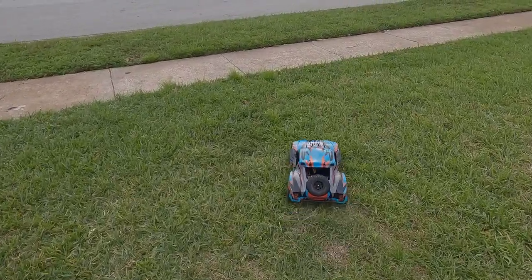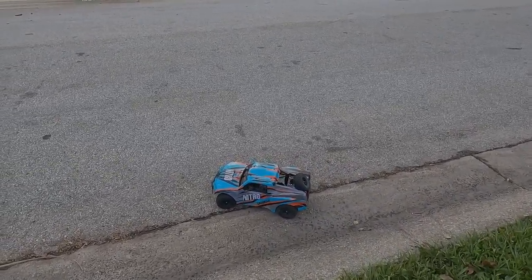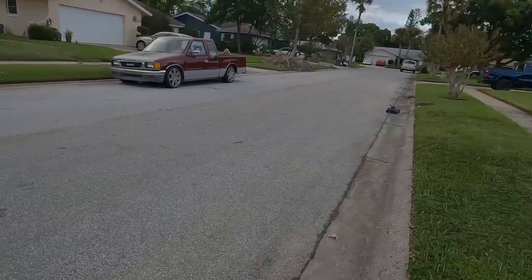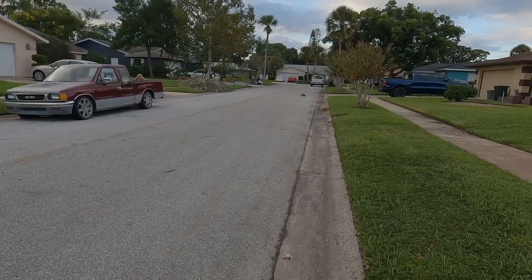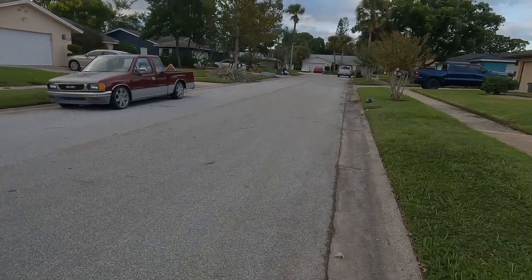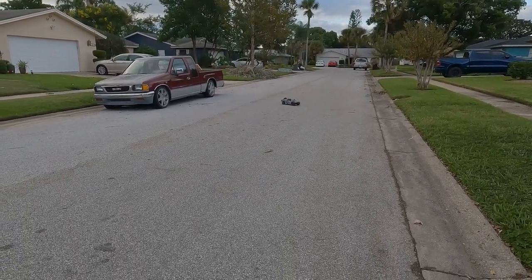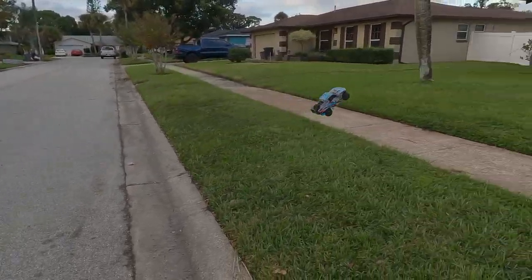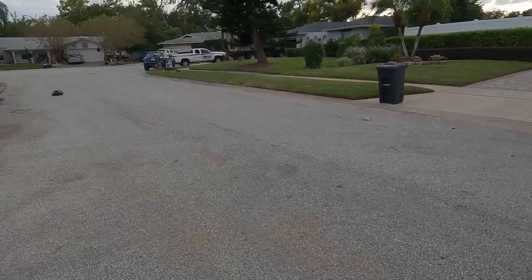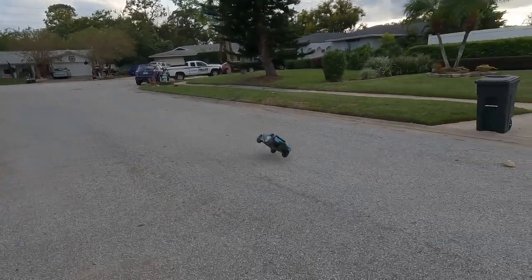I'm going to try to hold the camera and drive at the same time, but it's going to be a little difficult. This thing rips! I almost ate it on that one, and it jumps. You can take turns wide open without even letting off the throttle — and that'll happen sometimes.